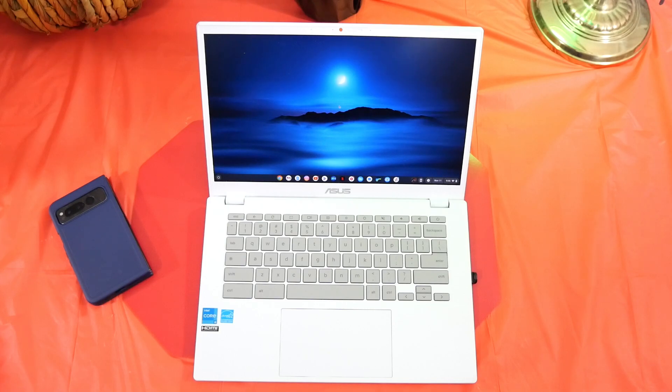This has the Intel Core i3 12th gen processor, the 1215U. It has 8 gigabytes of RAM and 128 gigabytes of storage. This is a little bit better than your entry level. Google has implemented the Plus designation on these devices because they have to meet certain specs, and they're going to give you a little bit better performance than your entry level devices.